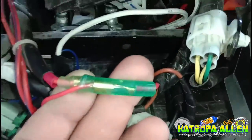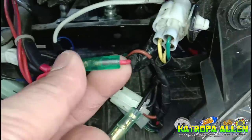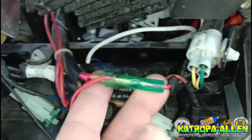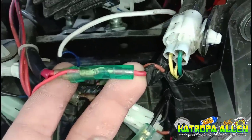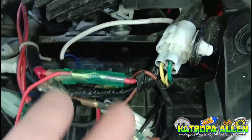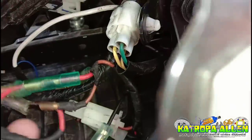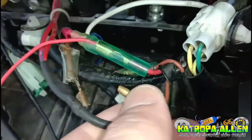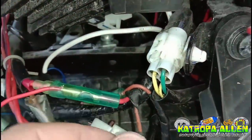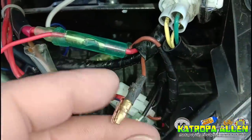Ito na yung ating red wire na ikakabit na natin — nilagyan natin sa red wire din. Next natin mga katropa. Dito naman tayo sa kabilang side ng kabilang wire ng ating susian. Meron tayong light brown — tatanggalin nyo yan, pag-hihiwalayin nyo. Dalawa na ang light brown natin.